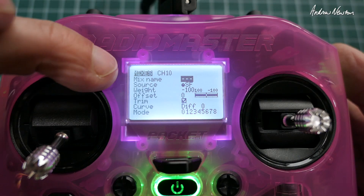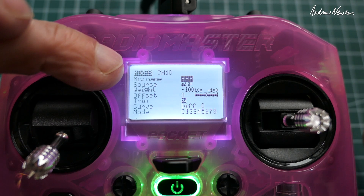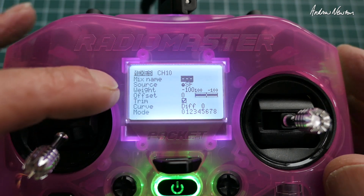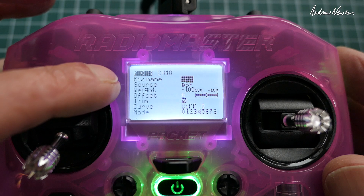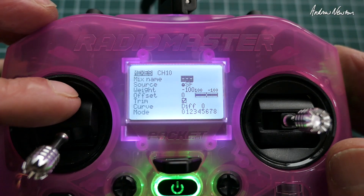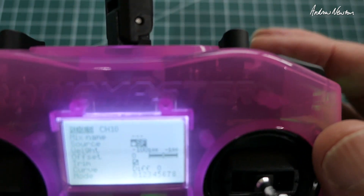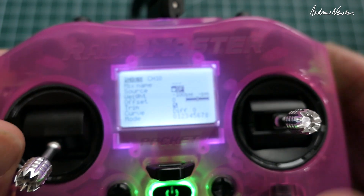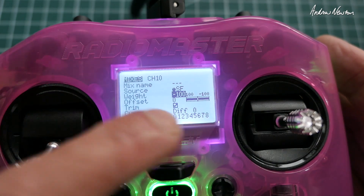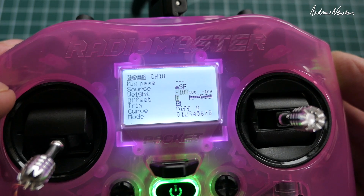So I'm putting the mix on channel 10, which I will set up in iNav on a spare servo output. I'll just make the source for that channel 10, so anything I do on here will be transferred straight through to the servo via the flight control board. The source is SF, which is the dial or the pot on the top there, and I made the weight minus 100 so that the dial and the camera are rotating in the same direction.